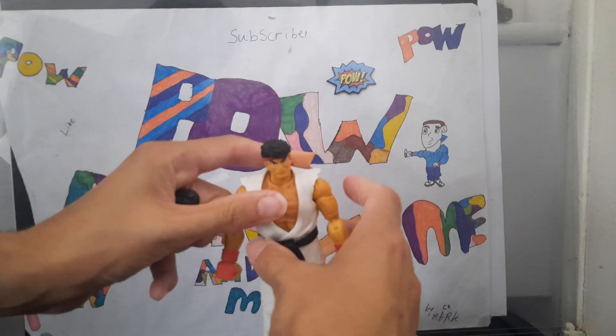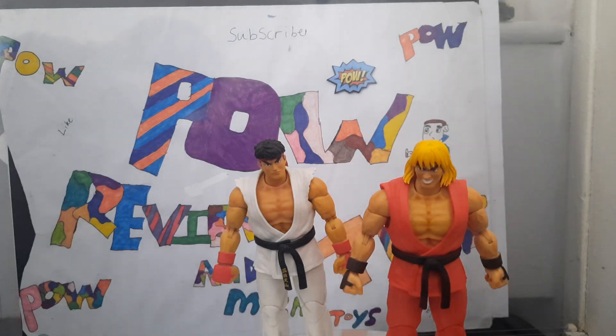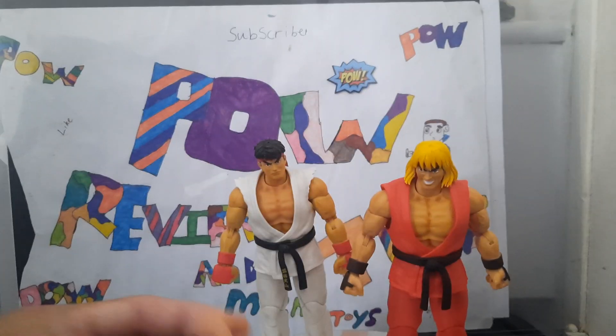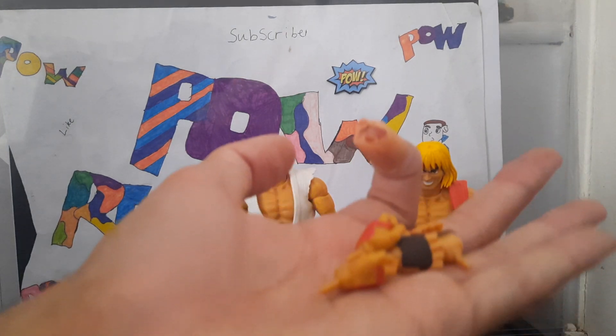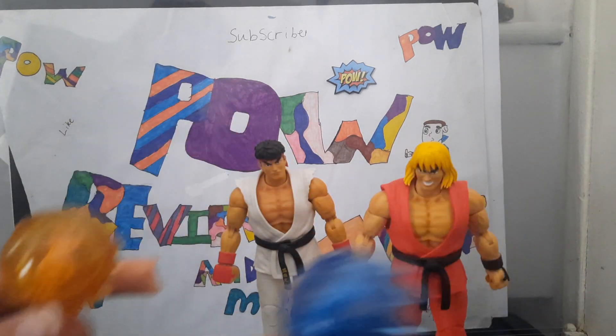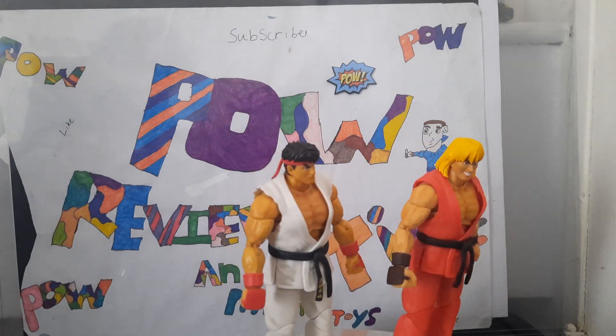So there's Ryu — I'll show his accessories in a minute once I get them all up — and Ken. The accessories they both get are changeable heads, changeable hands, and they both come with a fireball effect. The painting and sculpting on both is amazing.